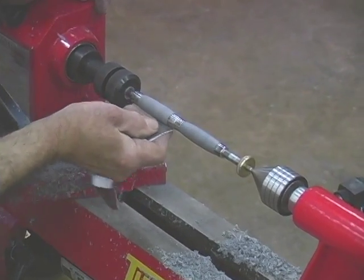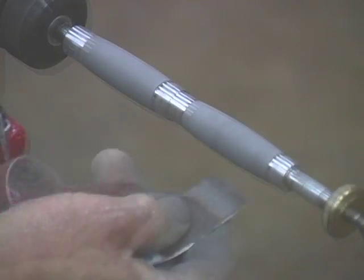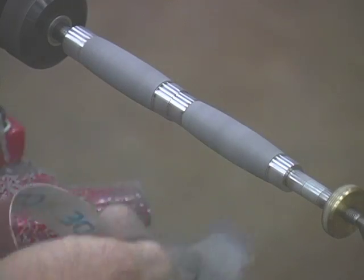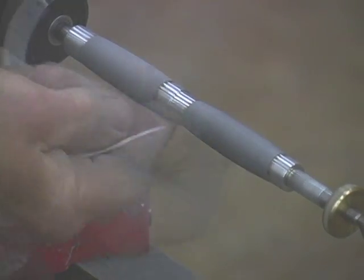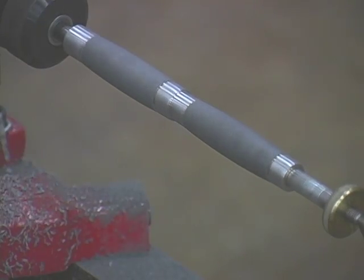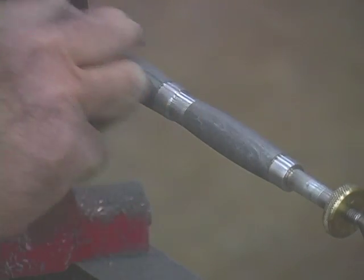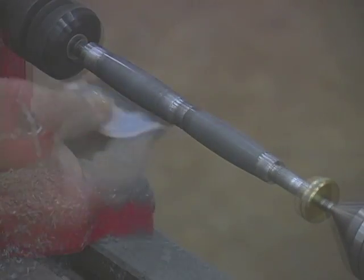Sanding. After turning the blank down to size, you want to sand from 150 down through 600 grit using traditional wood sandpapers. M3 will sand down easily, so be careful with the lower grits not to be too aggressive. You want to hold the sandpaper with your fingers so you can control the heat buildup. For a mirror finish, wet sand with micro mesh grits down to 12,000.